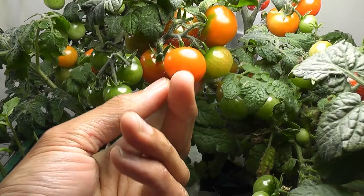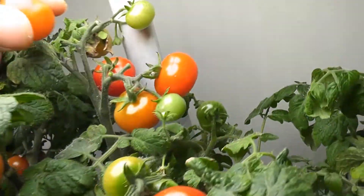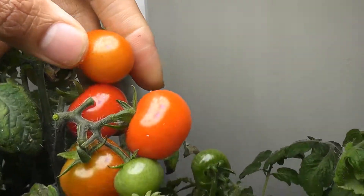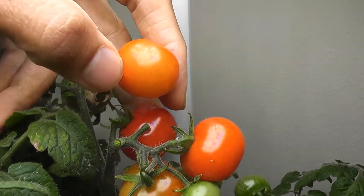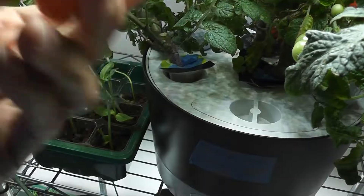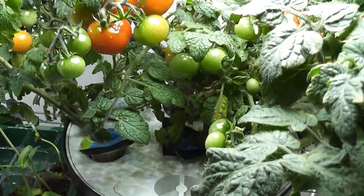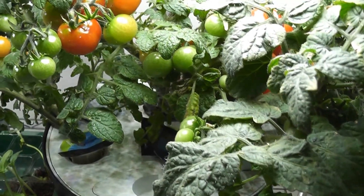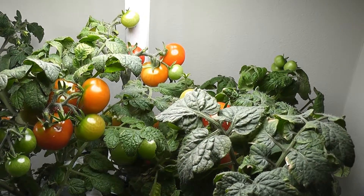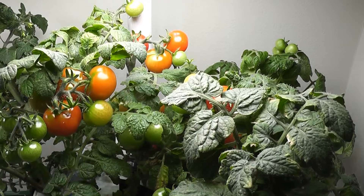Let's check this semi-ripened tomato. Let me put it next to a fully ripened one so you can compare the colors. It's actually a bit green on the back. Wow, this also tastes pretty good — a little bit sour, but very good. This will definitely add good flavor to salads.